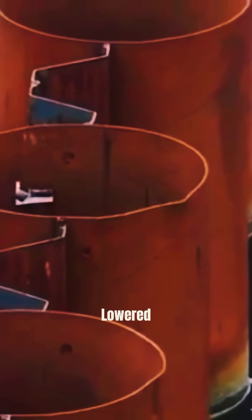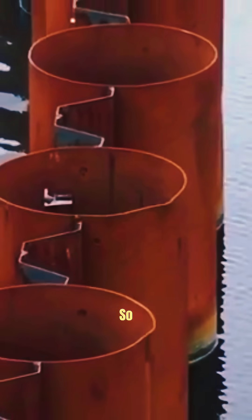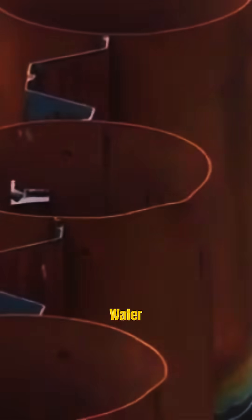hollow metal cylinders are brought and lowered into the water. They are then hammered with large mechanical hammers so that the entire pipe sinks to the bottom of the sea, with only a small part of it visible above the water level.